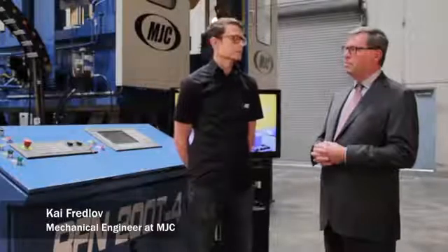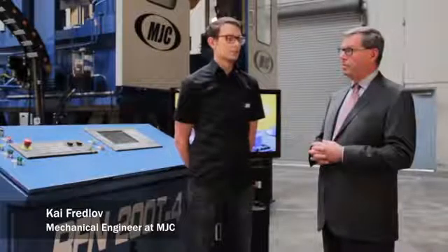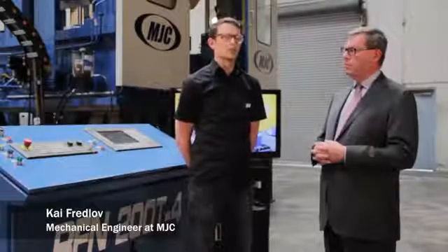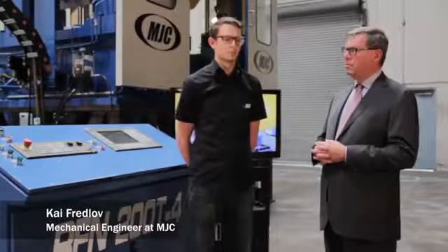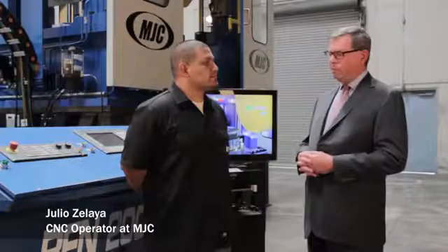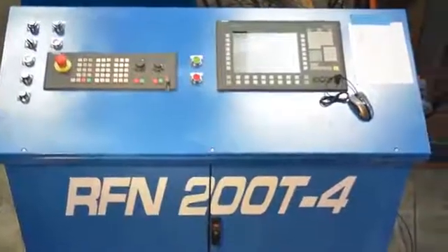The design phase took about a year, going back and forth between us and the customer — initial designs, reviews, sending and receiving files, and a couple of visits. Julio, I'd like to ask you a couple of questions about the controls on the machine. Have you had much experience working with Siemens in the past? Yes, actually we deal with a lot of Siemens control panels — every machine that we build utilizes Siemens. I've had over two years of experience with Siemens and I think it's a great platform.